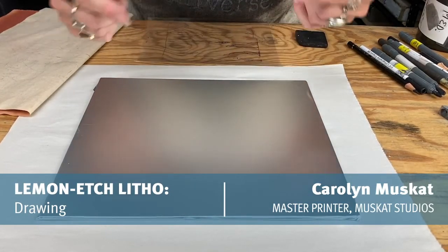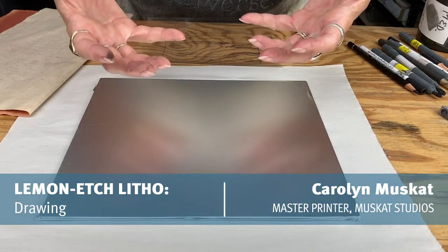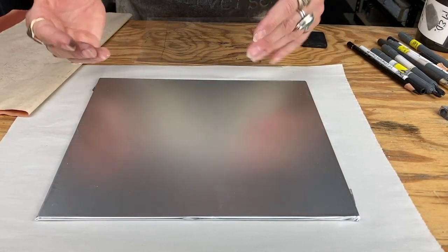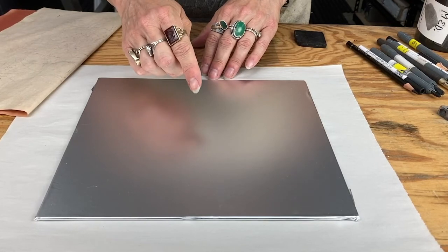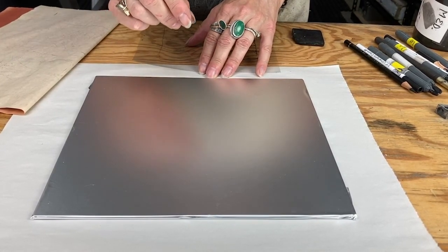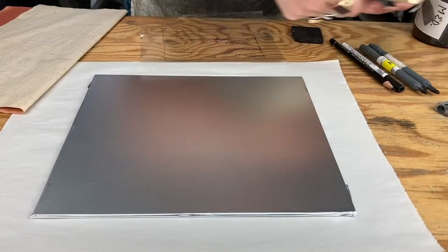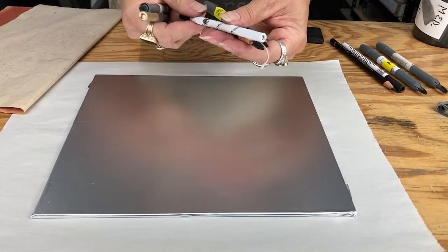When you're ready to draw, don't forget the dull side of the foil is what we're going to be drawing on. The shiny side is underneath. When you want to draw, you can use a range of traditional litho materials, and that can be Korn's pencils or stones.